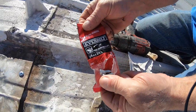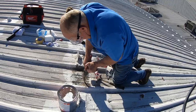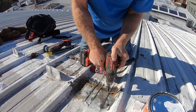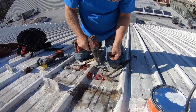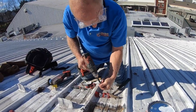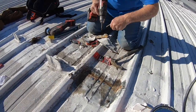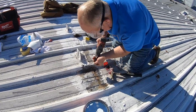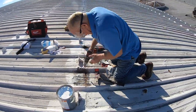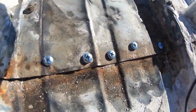I got these pan-head Phillips screws from Home Depot — three-quarter inch — and I'm screwing them down. Now it's nice and tight. I've got a bunch of screws in there to make it tight. Now it's easy to seal so it never leaks again.